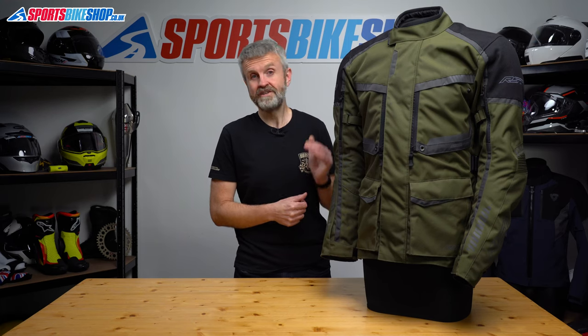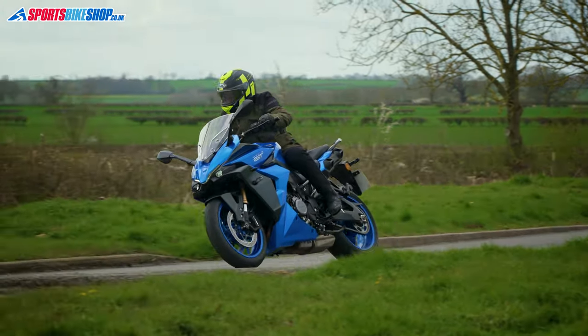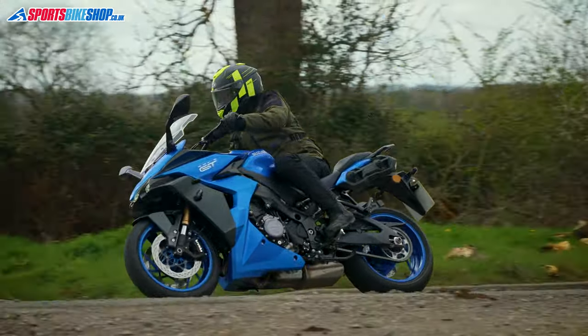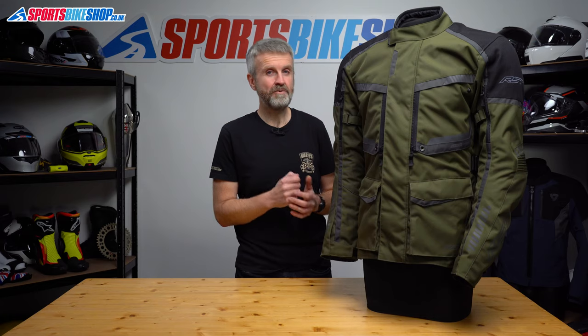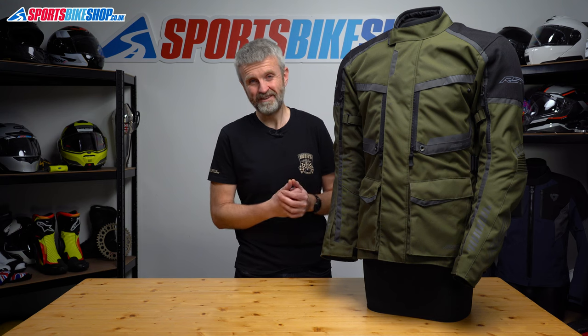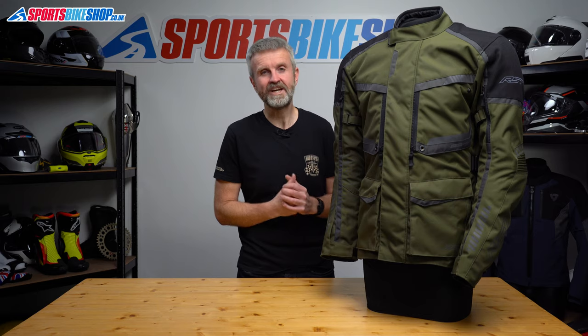As jackets with removable liners go this is a good one and the price is good too. It's well thought out, it's nicely made and everything works. It is quite long in the body — that suits me but it might not suit everyone — and I would rather it had an internal pocket that is a bit easier to get to. Otherwise I think it's actually quite hard to find fault with this jacket.